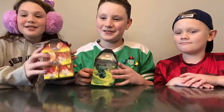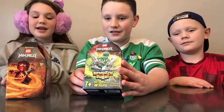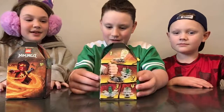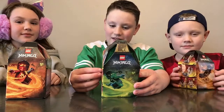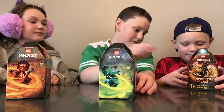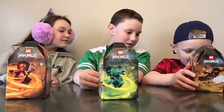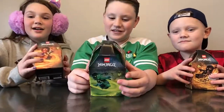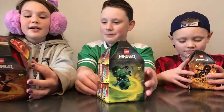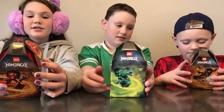So today we're going to be building the Lego Ninjago Bursts. I have a Kai one and its number is 70686. My number is 70687. I have the Kai one and his number is 70685. These are recommended for ages 7 and up. They're 78 pieces, so let's get building!